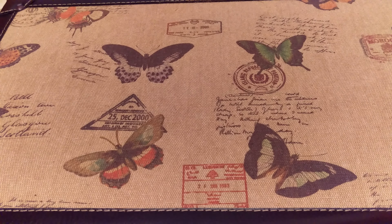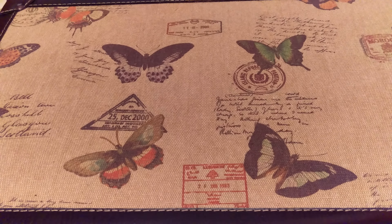Hi everyone, it's Amy back with a new video. I have some new orders and some wallets that I've been making.